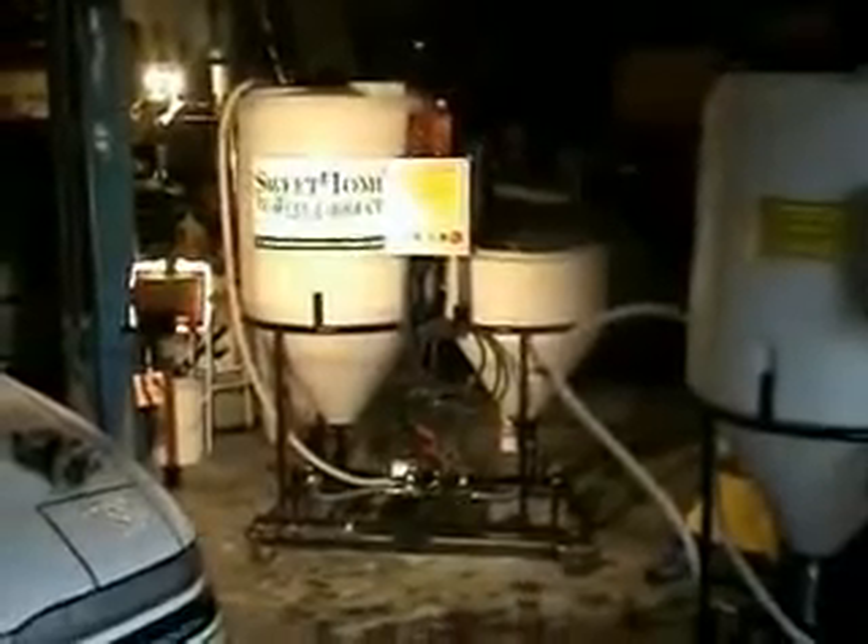It was nice to meet you, Paul, and I think you're quite an inventor. How many of these units have you sold? There are a couple dozen of them out there throughout the Northwest.